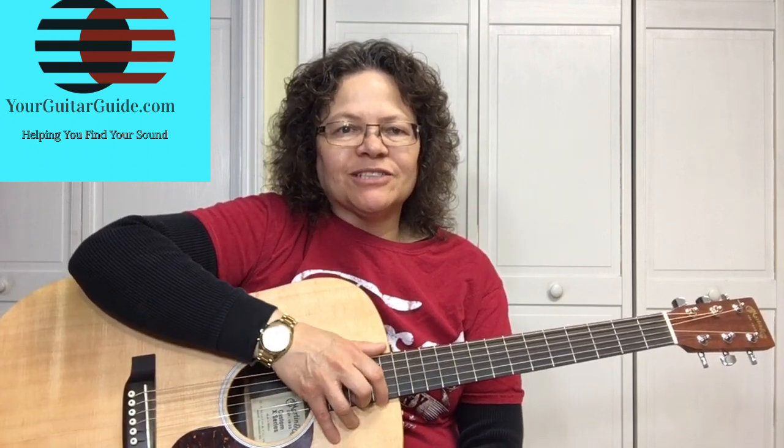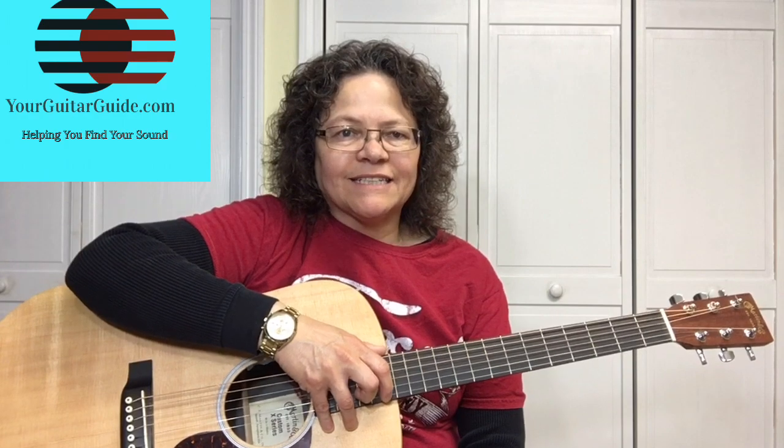So that's enough talk. Let's zoom in and check out fretting hand techniques.